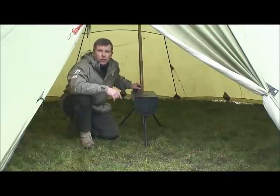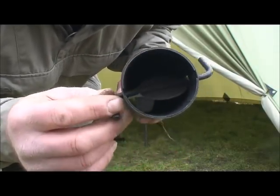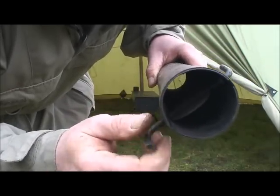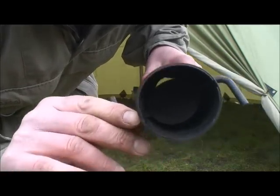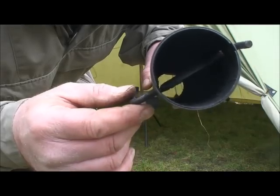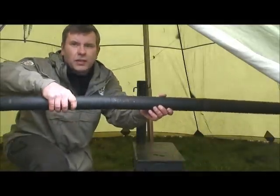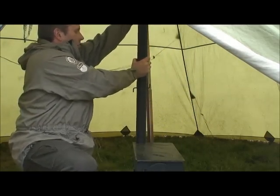Now let's look at the stovepipe sections. The first section to put on is the one with the damper. You can see a little disc inside that moves as you turn it — this gives the stovepipe draw, and if you turn it across you can damp it down in the evenings to reduce oxygen and keep the burn going longer through the night. This damper section goes on first with the damper uppermost, slots into the stove, and then the stovepipe sections just slot into each other from there.